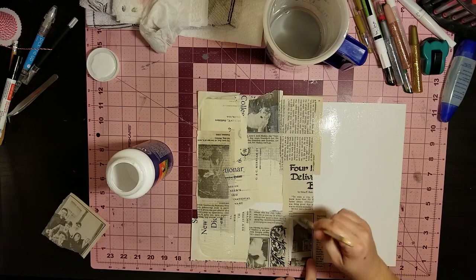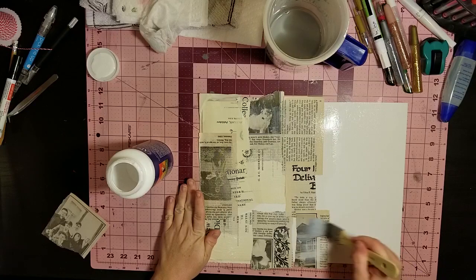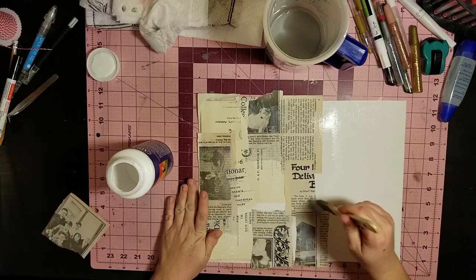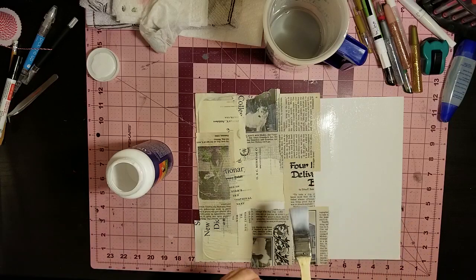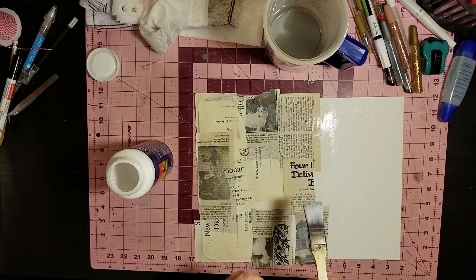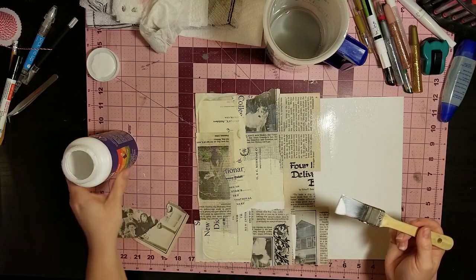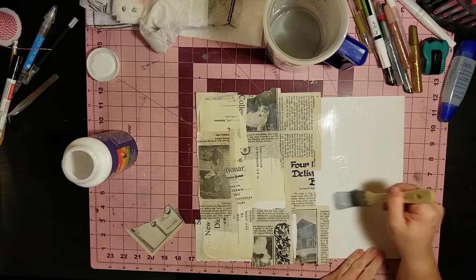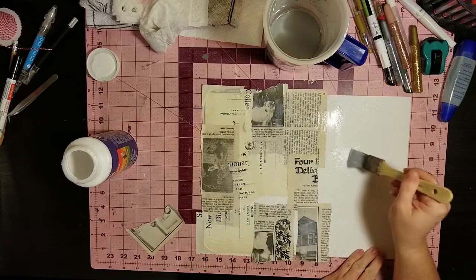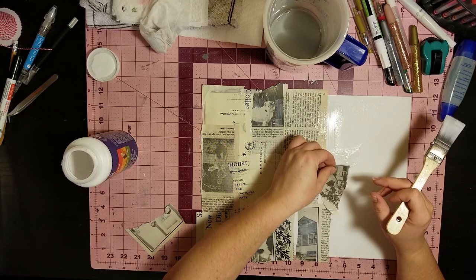Sometimes I just like leaving the little cracks in the collage there. I'll go back with my metallic Pit Artist pens and smear some color in there when it's done and kind of smudge it out. You can also go back with some texture paste if you wanted to - it just adds another dimension. I like doing that.